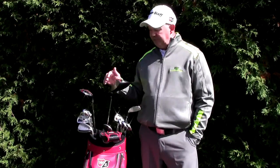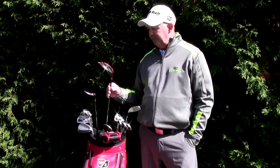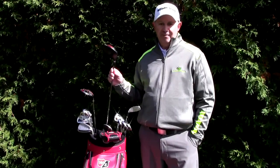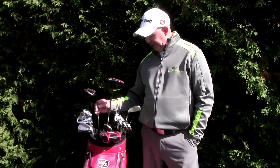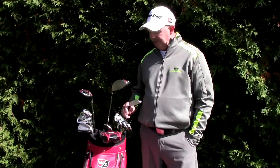Let's talk about the D200 Woods. I've been playing a 9-degree driver — the lightest adjustable driver on the market today — a 15-degree 3-wood, and also a 19-degree hybrid. We'll talk about these clubs.